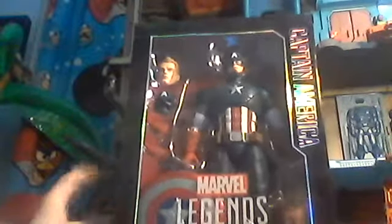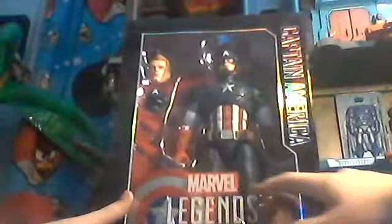Hey everyone, welcome to Atari Story 7, and today I'm reviewing this, which is the Marvel Legends Series Captain America 12-inch figure, and wow, this thing is amazing.